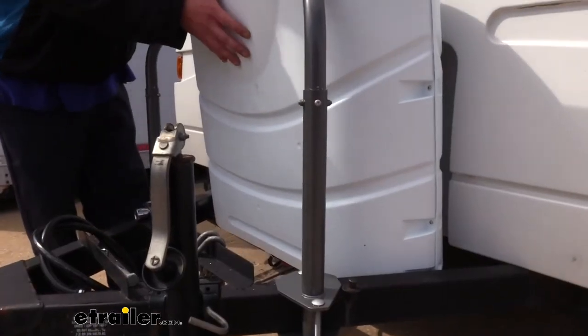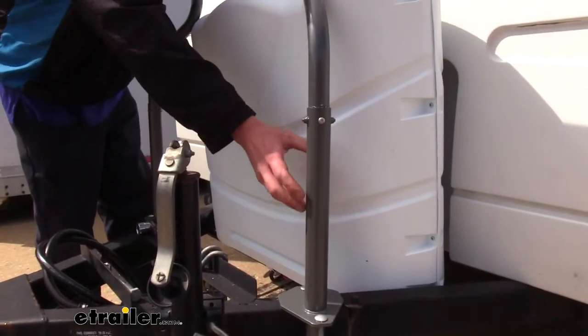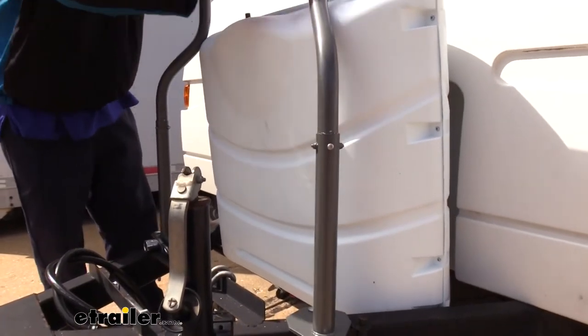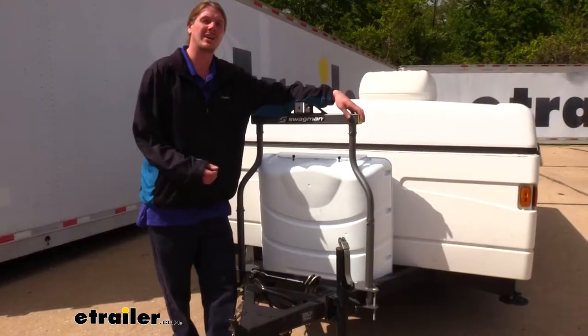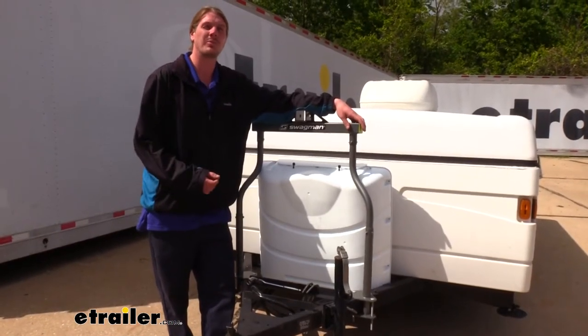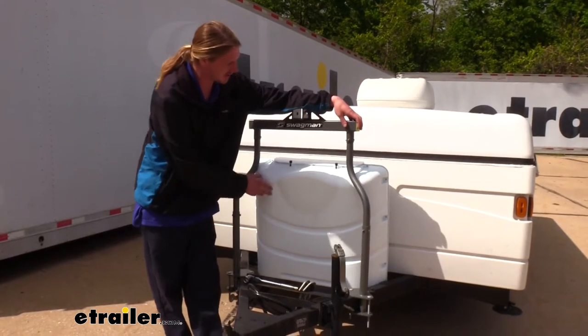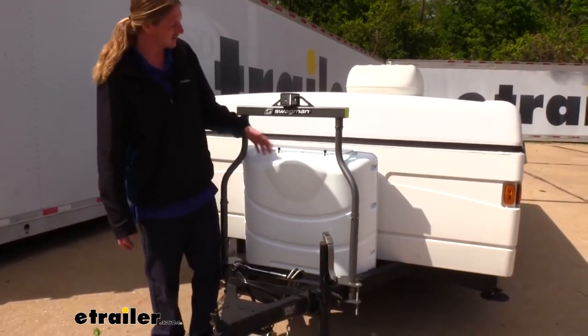It's not just limited to propane tanks — if you have a toolbox or other accessories, that's the main purpose of this setup: to have the arms extend outside of our A-frame and bring our hitch up above those accessories. This rack is designed to work with up to two propane tanks that are each 30 pounds, and it is a little bit of a tight fit, but it works just fine.